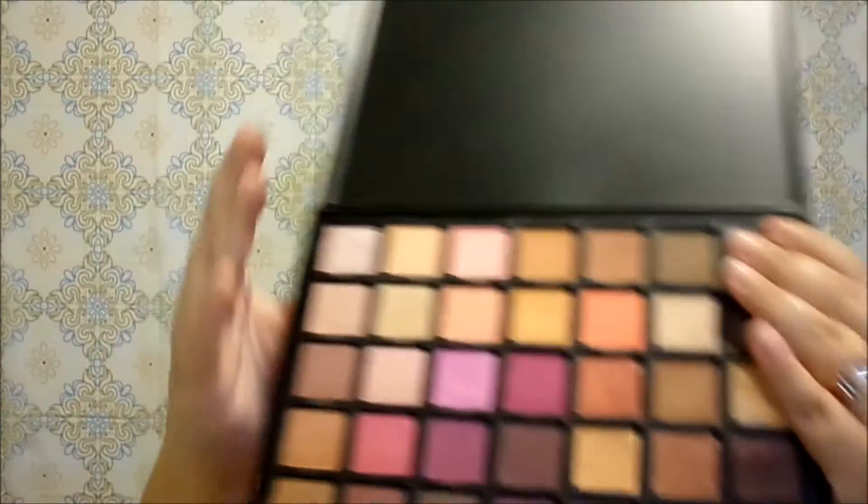Talking about the actual eyeshadows — in terms of feel, when I swatched basically all of these shades, they kind of have a chalky feel to them, which I really don't like. I'm looking for something really creamy, smooth, buttery almost. But the good thing is that although they have a chalky feel, they are really pigmented. They swatch really nice on the skin.